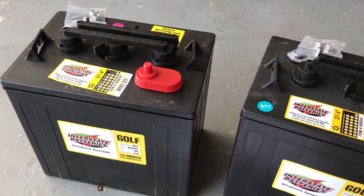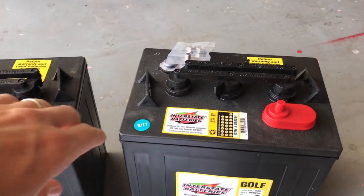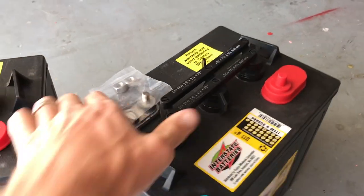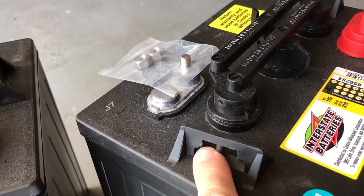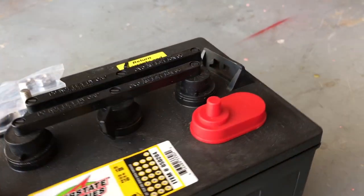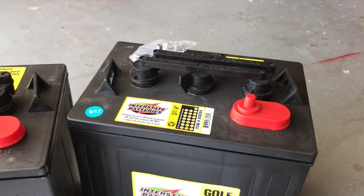We're going to show you how to install these — it's pretty quick and simple. Something that's really helpful are these little pieces right here. When you're pulling your old batteries out, this is where you're going to be lifting from, and you can see it's not a lot — very hard to grab a hold of. There is a tool you can use to lift these, and a lot of shops do have them, but you can also just tie a rope or a piece of paracord through it. Just make sure it's strong enough to hold the weight, and these things will come right out.